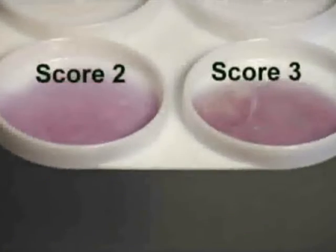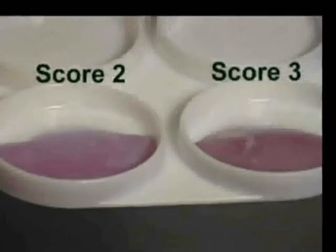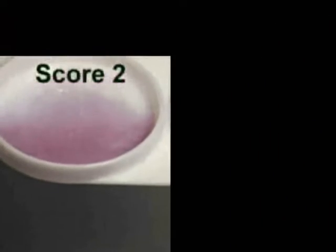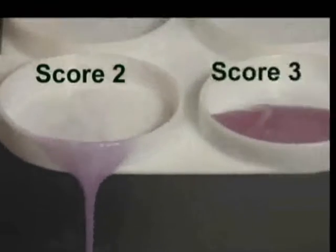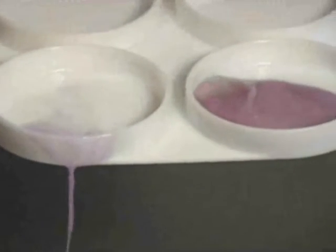When you pour out the score two mixture, a gelatinous mass falls out and may leave some liquid in the cup. When you pour out the score three mixture, a gelatinous mass also falls out, but without leaving any liquid behind.